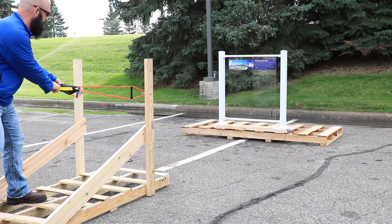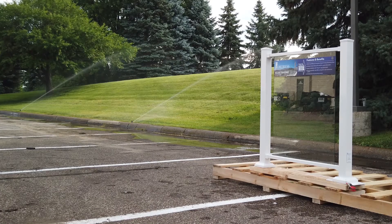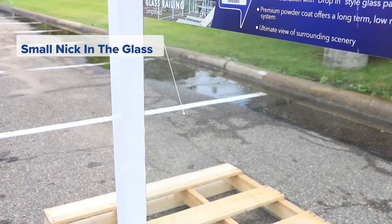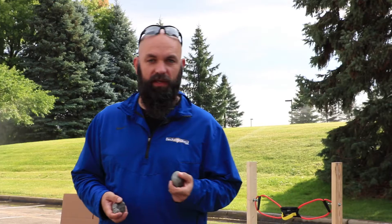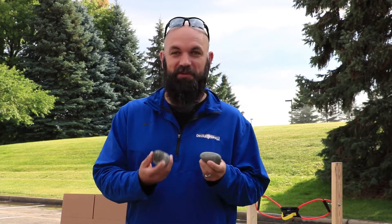We're gonna do one at a time. So we've tried a baseball, we've tried a golf ball, we've tried some small rocks. Now we're gonna try some bigger rocks — obviously these aren't coming out of a lawnmower, but maybe a kid fight, who knows. We'll give it a shot.